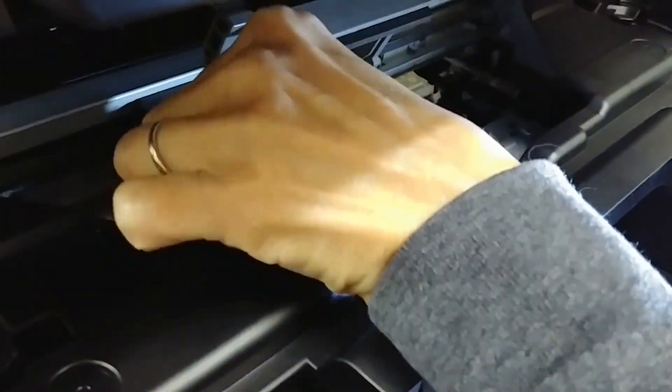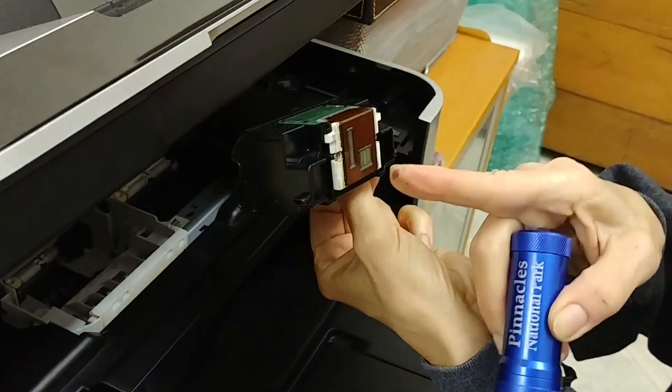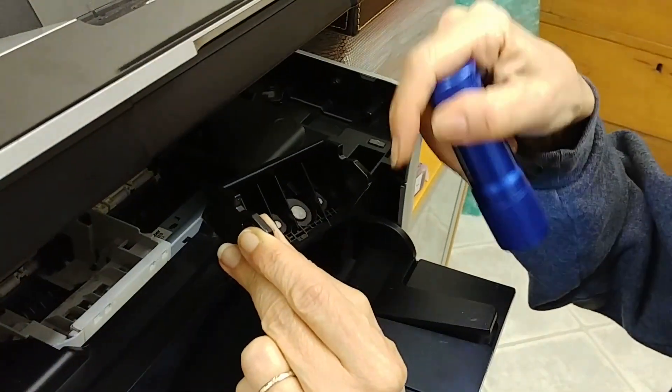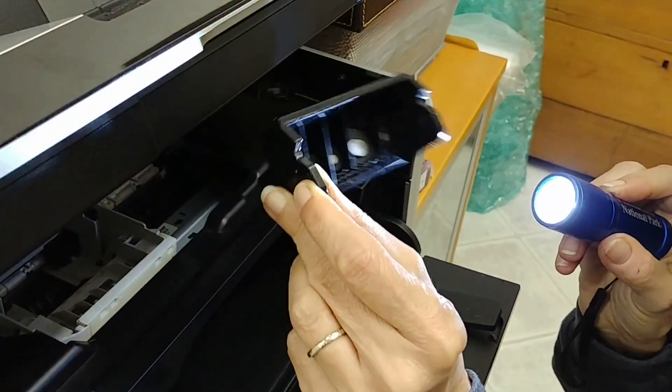Let me take this out again. This is something that either fails electronically — it's got some pins, it's got some jets. This is for the black, this is for all the colors, and it's got these ports where the ink cartridges sit. Either it fails completely and you can't do anything, or you can clean it.